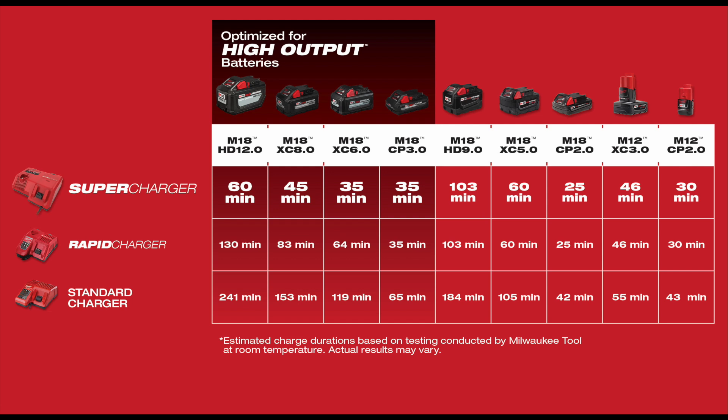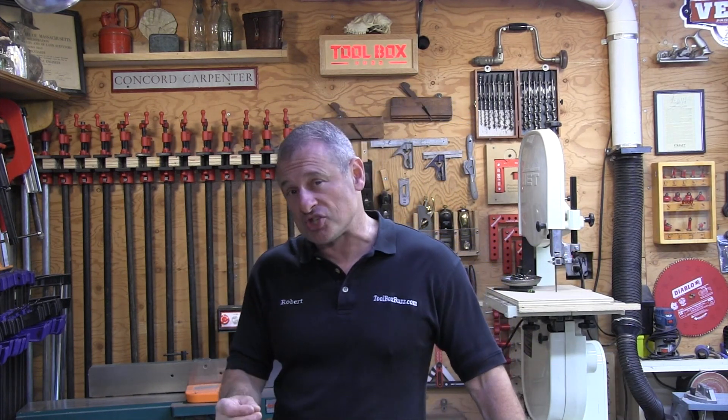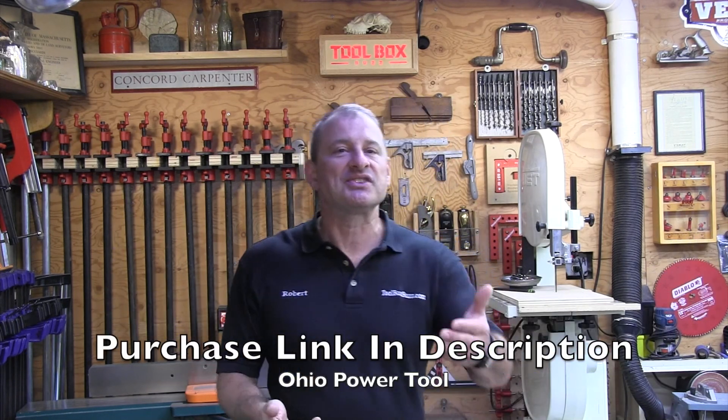Even if you don't replace all your batteries with High Output, you can still benefit from the technology Milwaukee put into the Supercharger. As I mentioned, the Supercharger gives standard M18 batteries a decreased charging time of 40% over the standard charger that most people have.